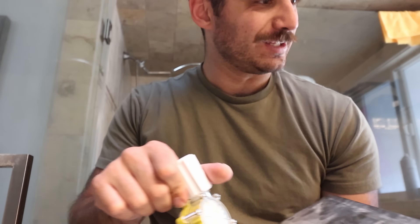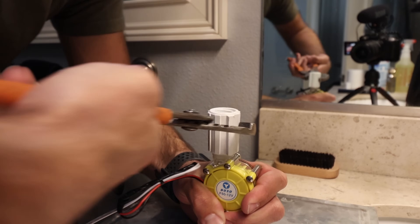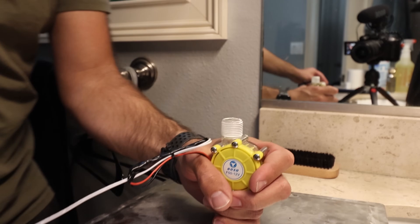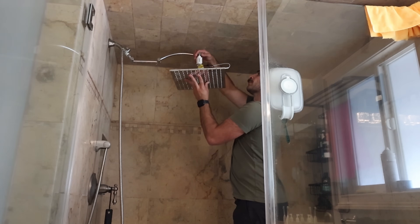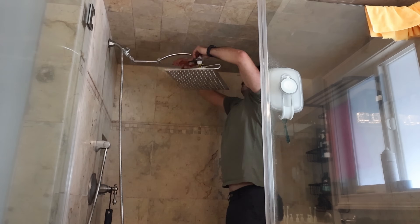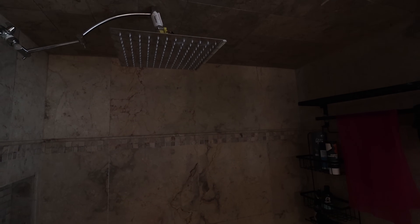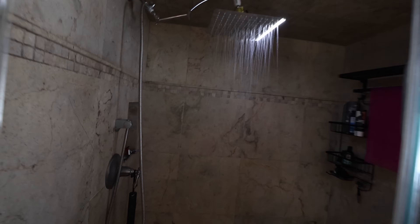I put the cross-threaded coupler on — let me switch that out. I knew things were going a little too well for a second. Okay, we're finally done, it's mounted — let's turn the water on and give this a test. There we go! Look at that, it works really well! When the water turns on, the light turns on. It's pretty bright, it lights up the shower well, and we have free energy.